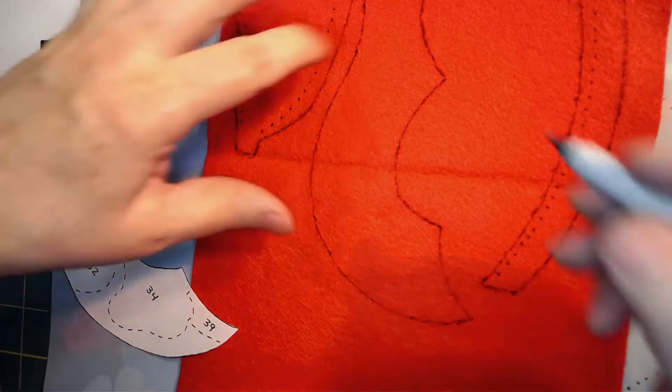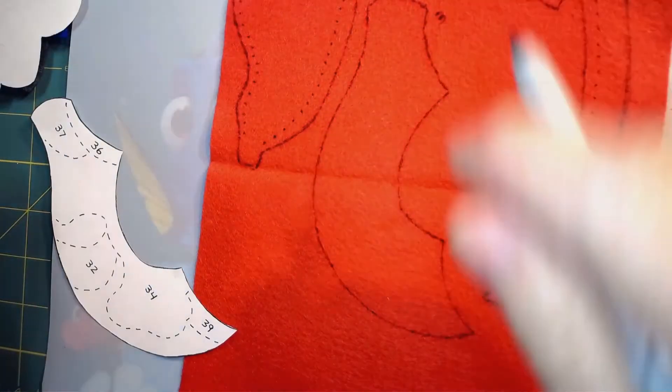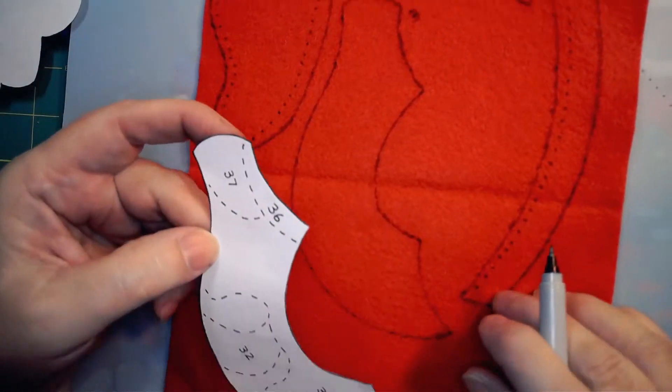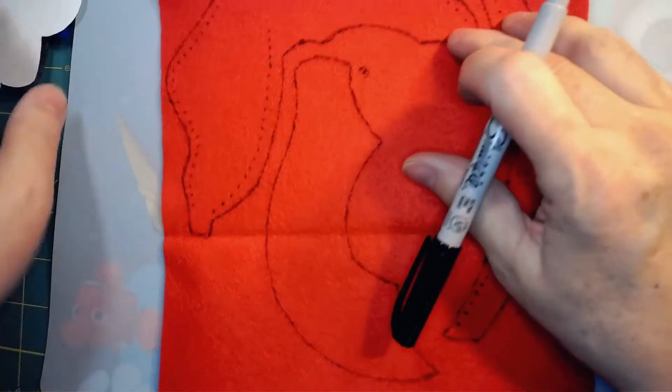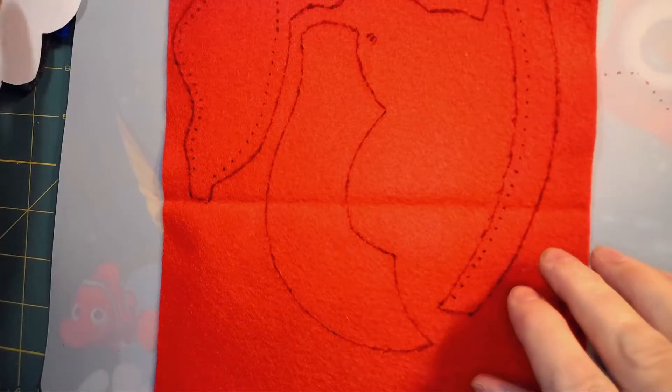Because of these extra steps — cutting out the pattern and then tracing it onto the felt — this pattern that only has 60 pieces took me as long as a kit that had maybe 150 pieces. So just a heads up: if you love this pattern, it is going to take you a little bit of extra time.